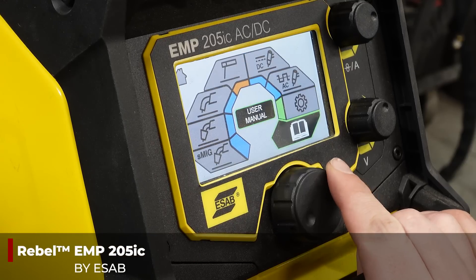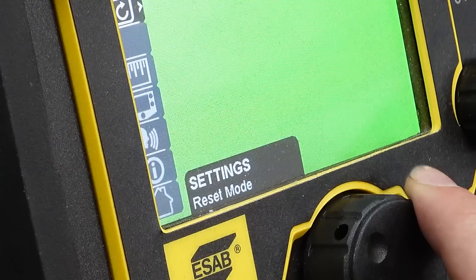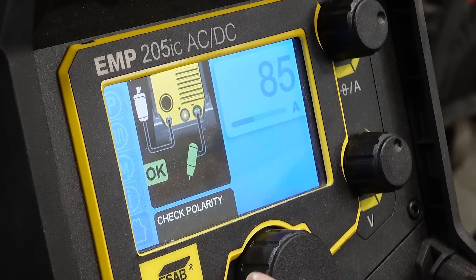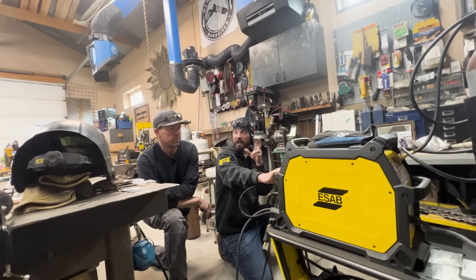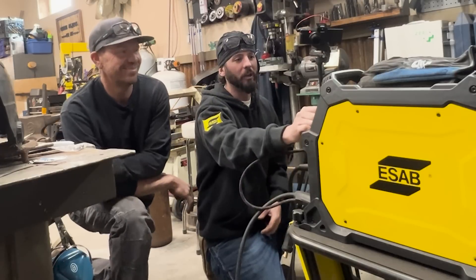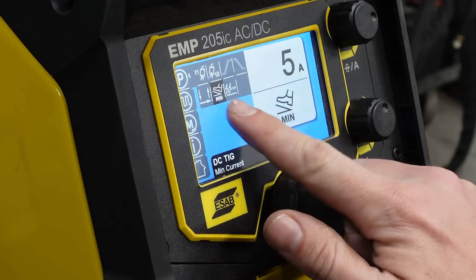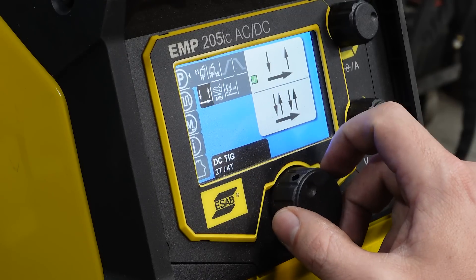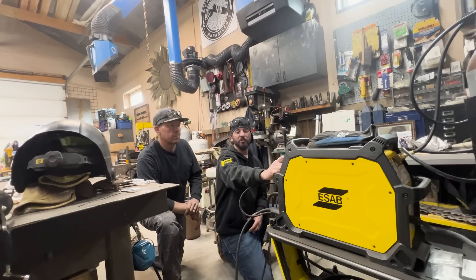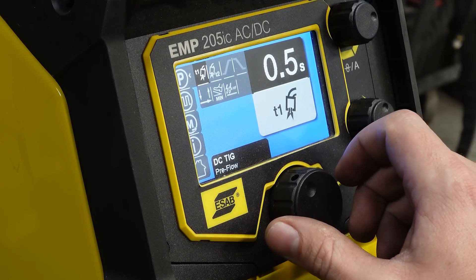The biggest thing is to get started - go to the settings, go up to this top where it says basic/advanced. This is going to open up all your bells and whistles. Then we can go back to our home screen and get into our DC TIG, which is what we're going to be welding pretty much everything today. We're going to run the high frequency with a minimum of five amps on that foot pedal, and our post flow somewhere around eight seconds. As your amperage goes up, you'll want your post flow to be a little longer. The pre-flow is nice to get your tungsten started and keep things clean right at the jump.